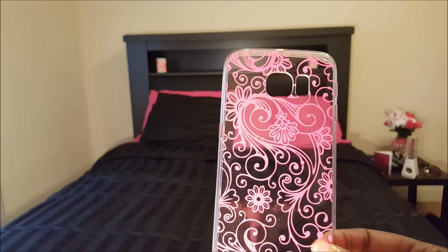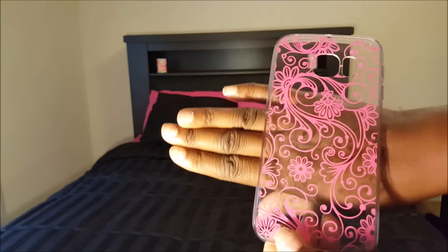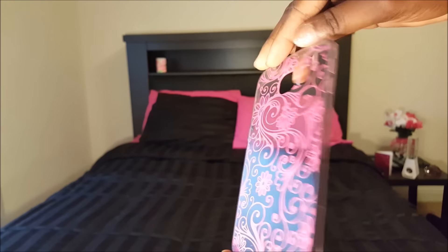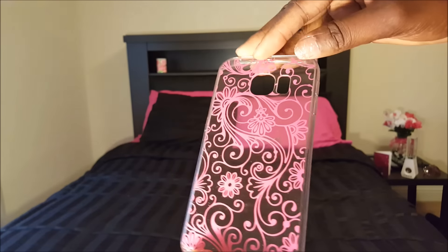Next up is a pink transparent snap-on case. What I like about this case is that the side actually has tactile buttons for your phone, which is really neat — it makes it easier to access your volume and your power key.